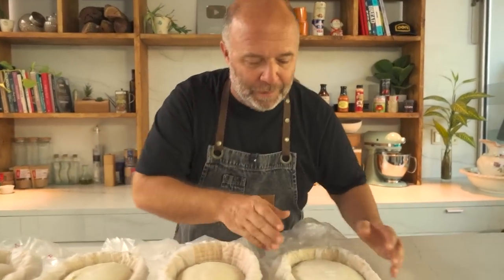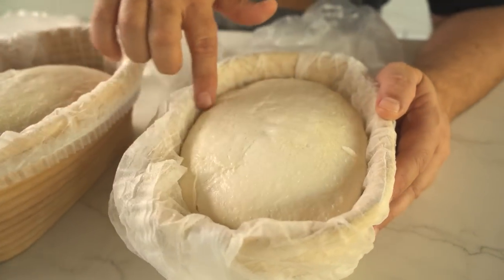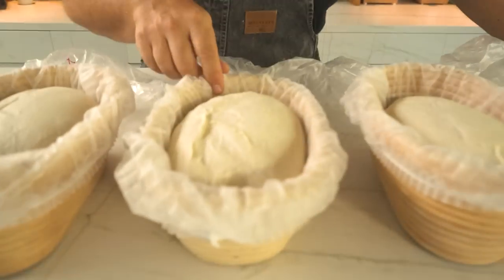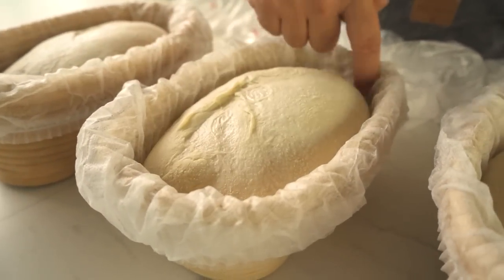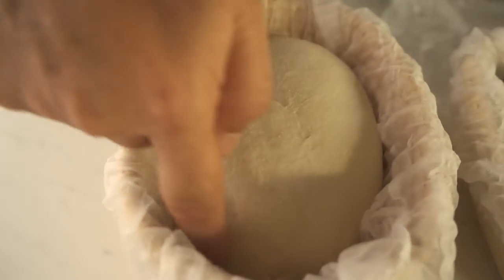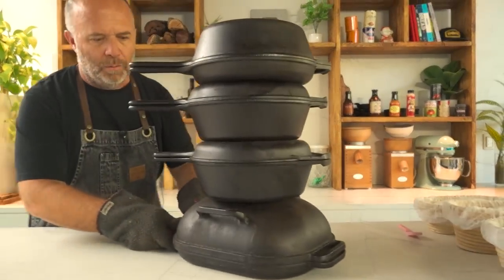Let's take a look at what we see before baking. The first bread with no added gluten has the loaf occupying the whole banneton — it's filled. The second one with 8% gluten added looks well fermented but a little tighter. The third one with 10% has some space in the banneton — a bit tighter. And the last one with 12% gluten is not occupying the banneton at all — it's super tight.